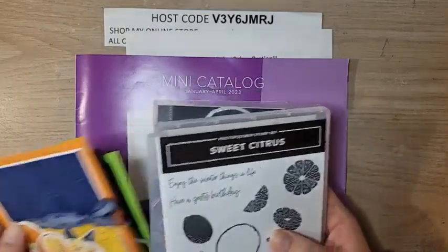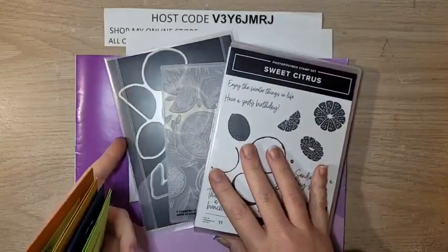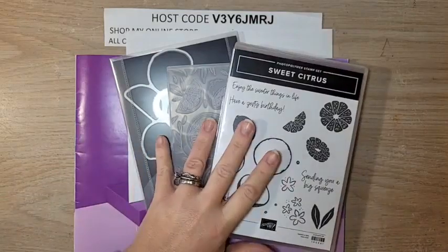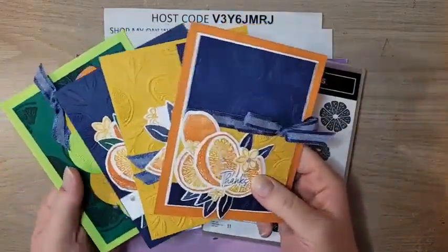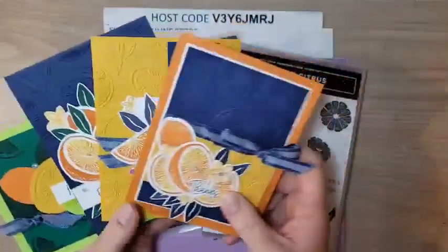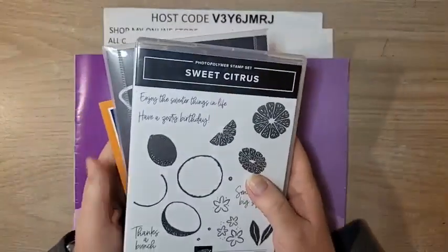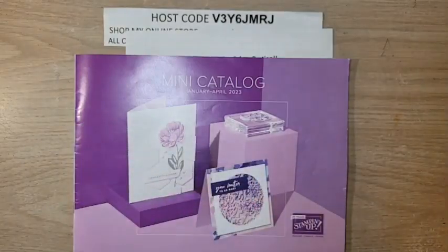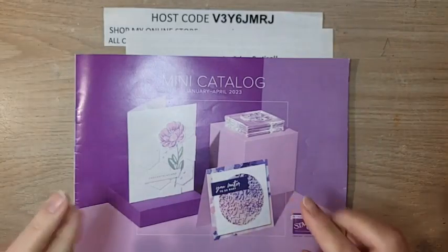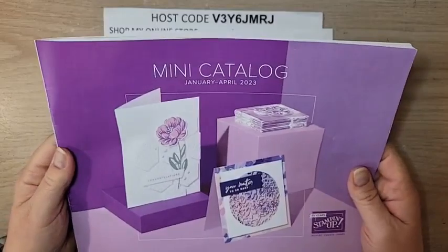The deadline for Card Crate is also coming up this week. Card Crate is my class-to-go — I send you the class in the mail and you make it on your own time, with PDF and video instructions included. This month features the Sweet Citrus Bundle. You get $20 in product, and Card Crate is $35 — an amazing value. We're making four gorgeous cards. The signup deadline is this Friday, and there's a link in the video description.